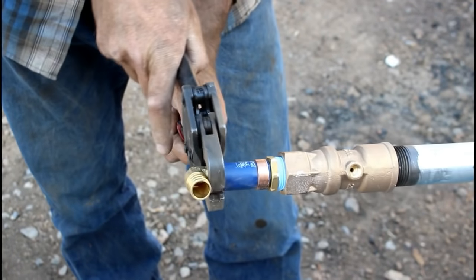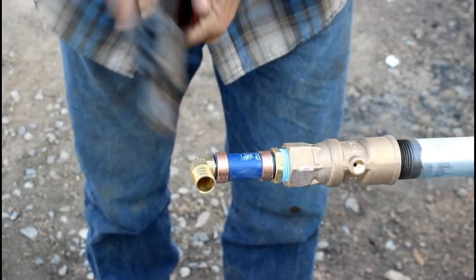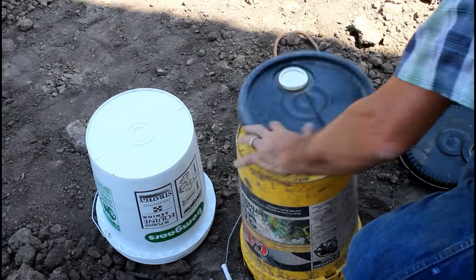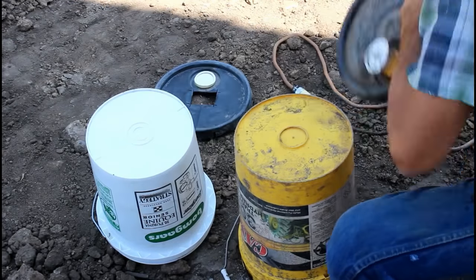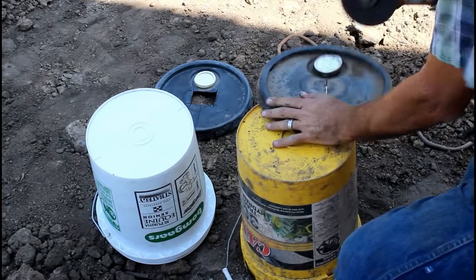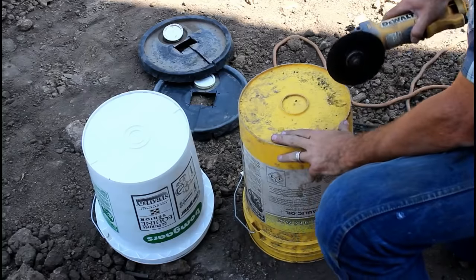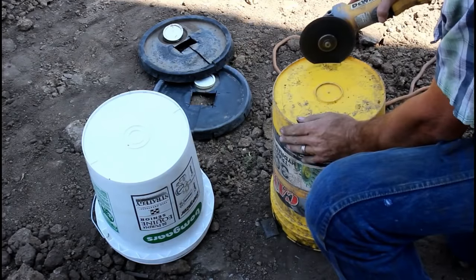The Woodford yard hydrant is galvanized both on the outside and the inside which is going to increase the life of the hydrant. I also love the reliable variable flow and locking mechanism that's built into every head. There are less expensive hydrants out there but in my opinion this is one place where it pays to spend the money.